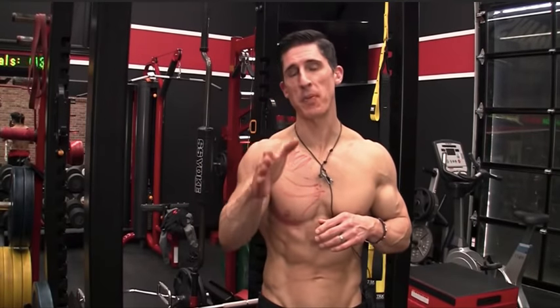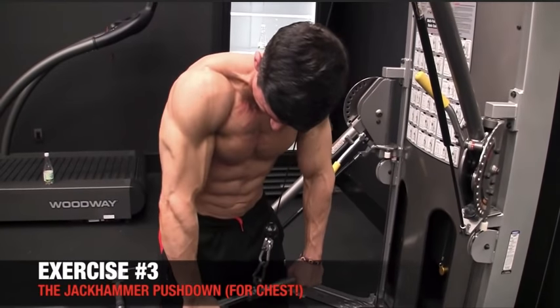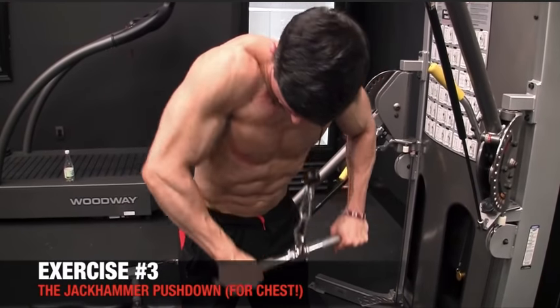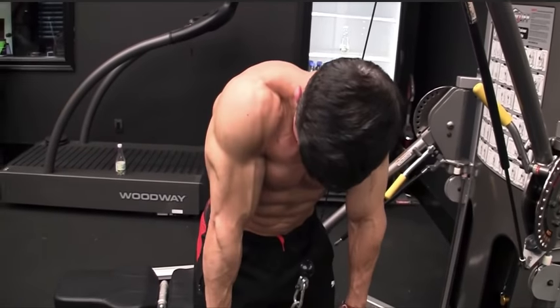Let's throw you a curve ball, because this exercise people think is for the triceps, but it's actually a poorly performed tricep pushdown. It becomes an effective lower chest exercise if you do this properly. This is our jackhammer pushdown. What we're looking for here is proper execution of an exercise that some people do in a bad way for the tricep.